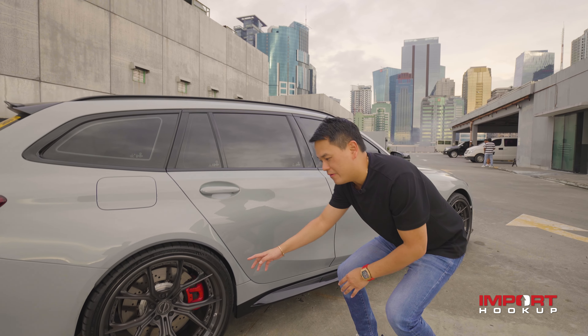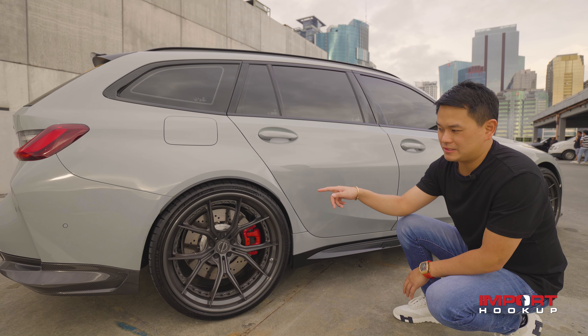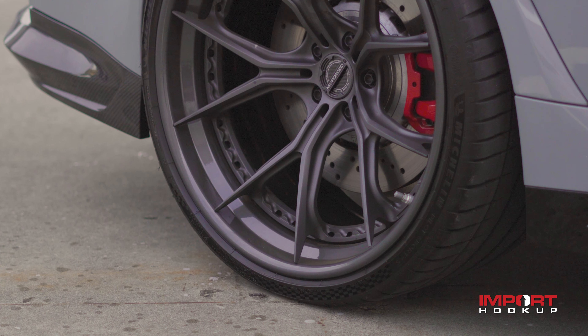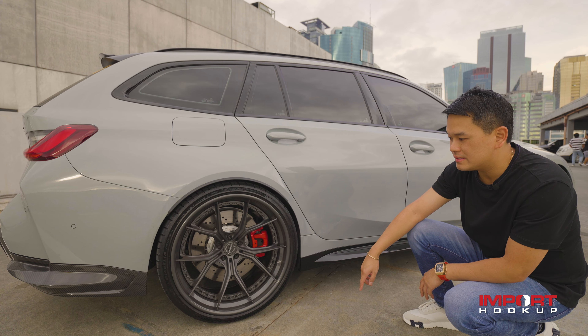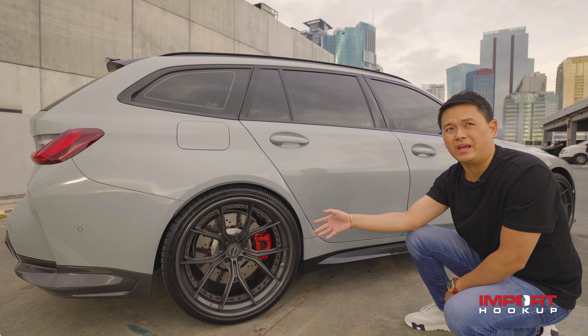I really like how the rear wheels look on this car. It's measuring 295mm, 25mm offset, 21-inch, sporting Michelin Pilot Sport 4S tires. Wider at the back — I really like how it's super concave.